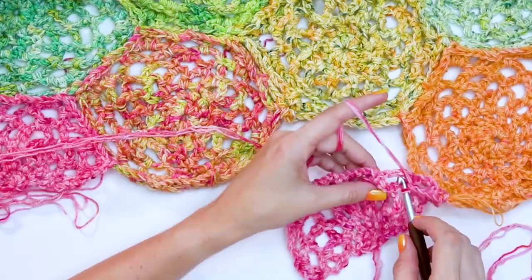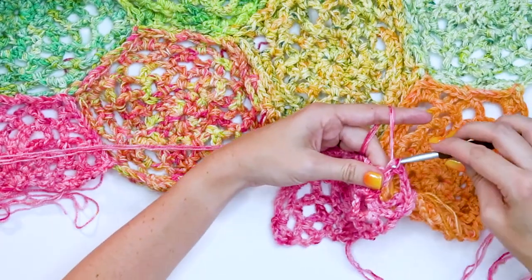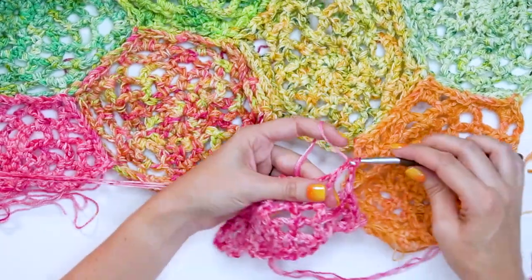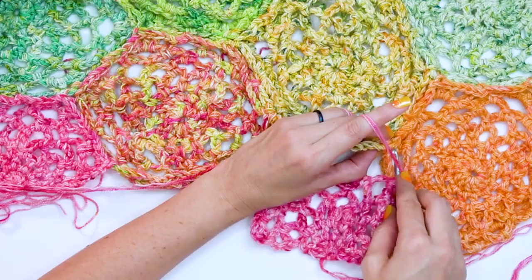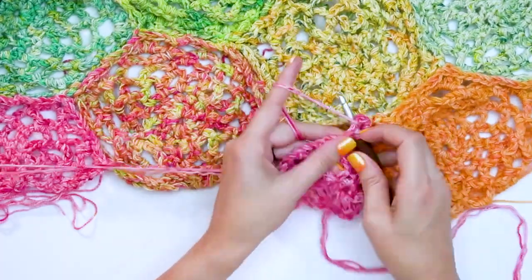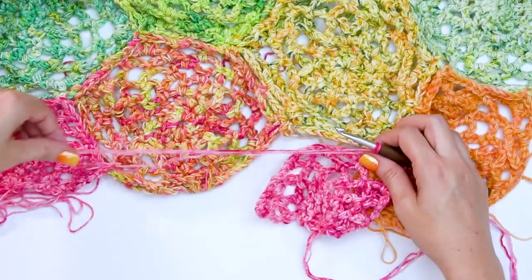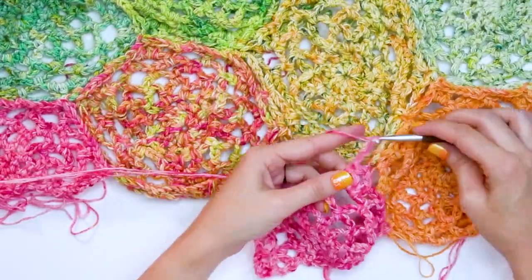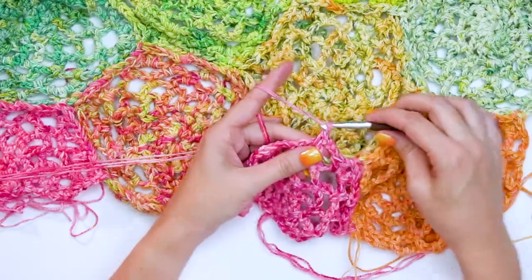As we go into the next chain five space, we also want to catch the single crochet from the neighboring motif and single crochet. Chain three, and in the next chain five space do two double crochets, chain two, two double crochets — but when we do our chains, grab a stitch from that corner, then chain two, then continue the two double crochets into that same chain five space. Keep working like this across until we get to the last corner.